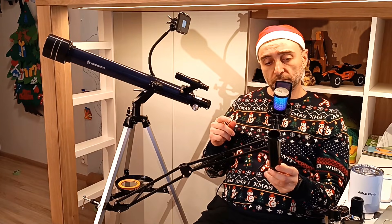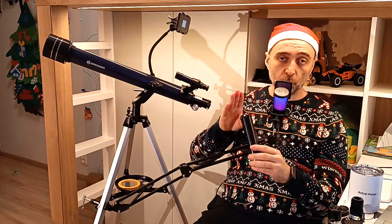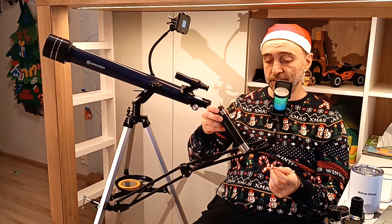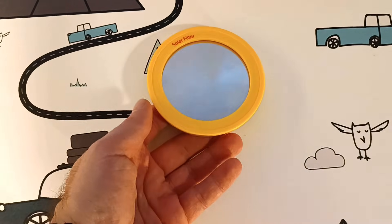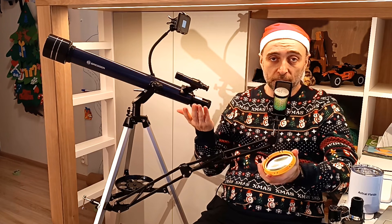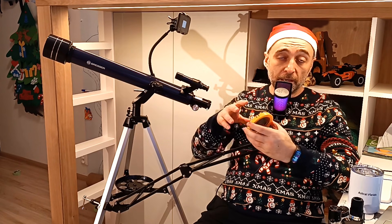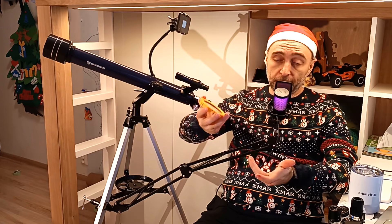Then there was a surprise — it's called an erecting eyepiece. The first time I've seen one included. What it does is correct for the mirroring of the image, so looking through it the image will be perfect in size and orientation — ideal for observing on the horizon, or terrestrial observing as they call it. My favorite accessory is the sun filter — a real sun filter. You can use the telescope during the day, and honestly that's the main reason I'm keeping this telescope. Many times on AliExpress this type of filter alone costs around $20. It's a Baader film filter and it comes with the telescope.